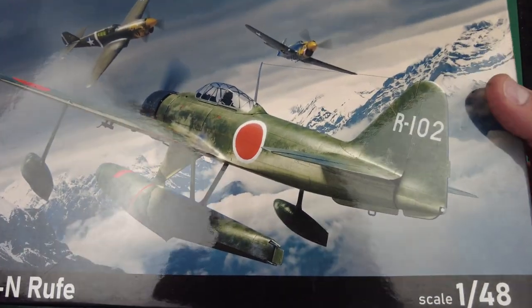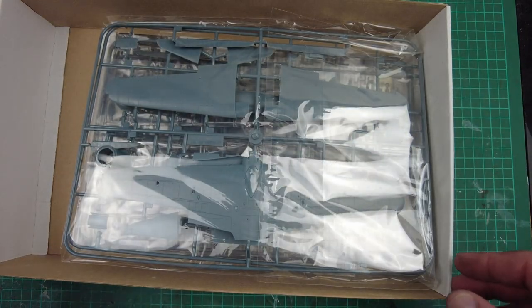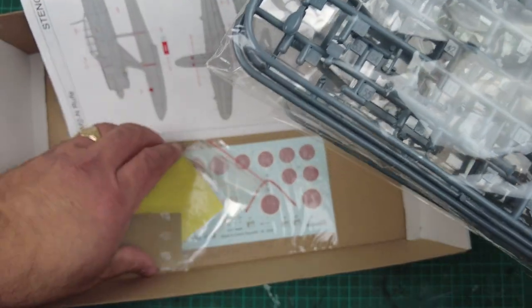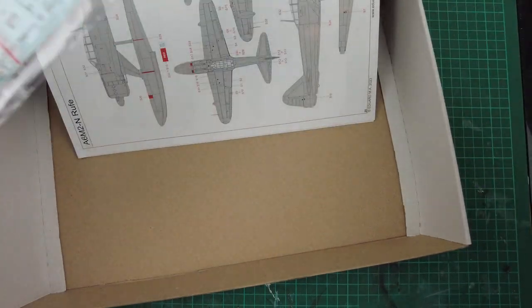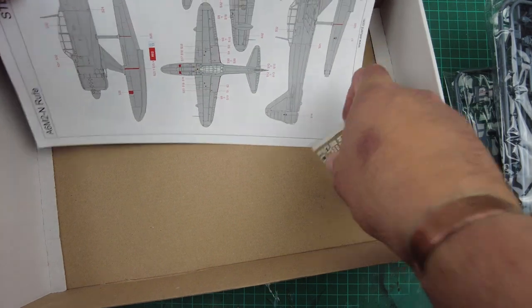Lifting the lid off — nice top-opening box, good stout box as well. Eduard really do make nice boxes. We can see there's quite a good bit of stuff in here: two bags of grey sprues, a clear sprue, and underneath that we have decals, some die-cut masks, and a little bit of photo-etch. ProfiPak editions obviously come with a little bit extra to detail up the aircraft even more. Let's set the plastics to one side and start with the instructions to see what we've got.